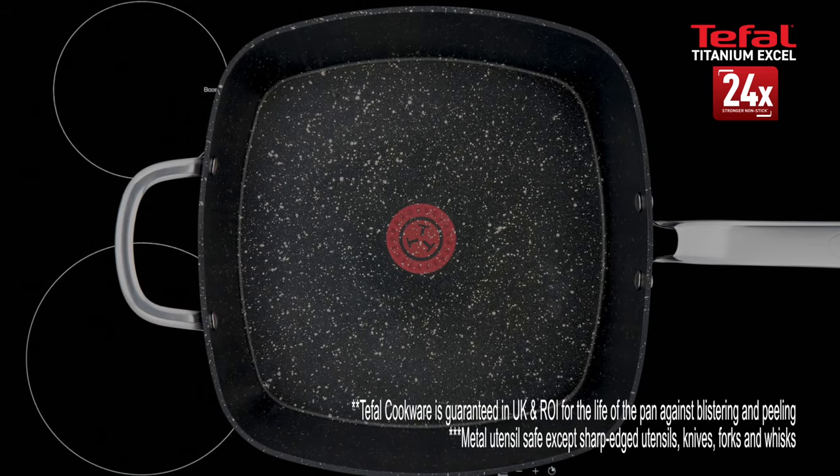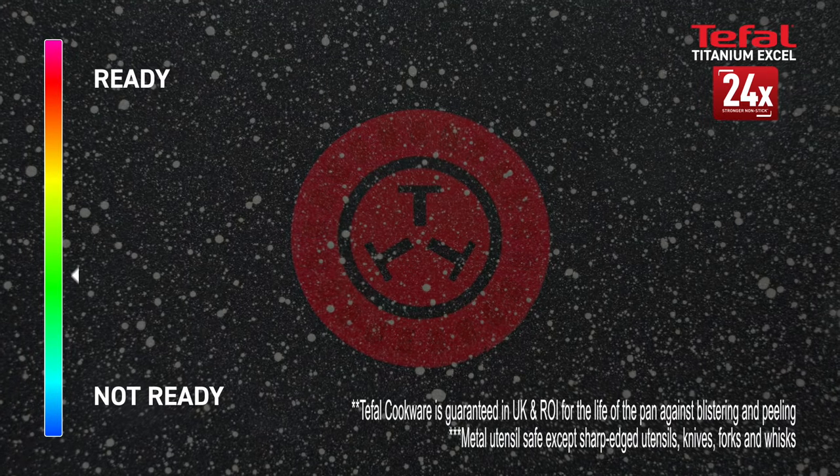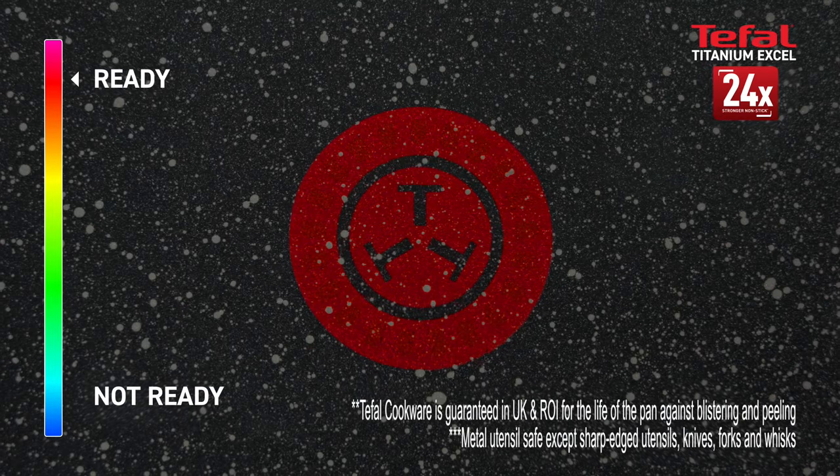The exclusive ThermoSpot turns solid red when the pan is ready to start cooking at the right temperature. No more guesswork.